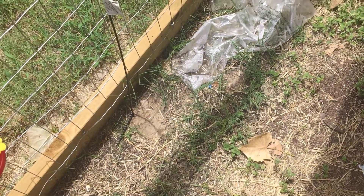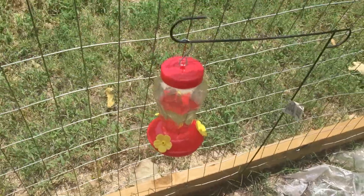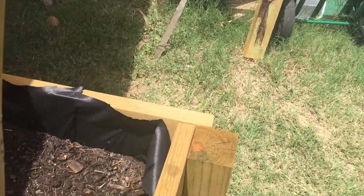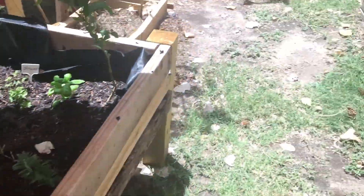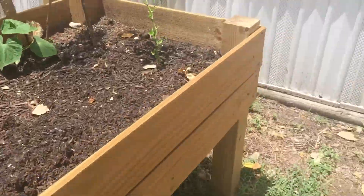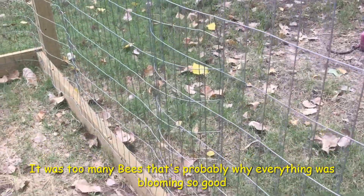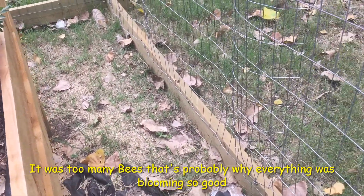So what I decided to do was to take my hummingbird feeder and fill it back up. If you check a couple of videos ago, like early on during the summer, I took them down when I started constructing my pallet bed thing. There were so many bees, and it didn't dawn on me that those bees were pollinating my squash and zucchini and all that stuff.